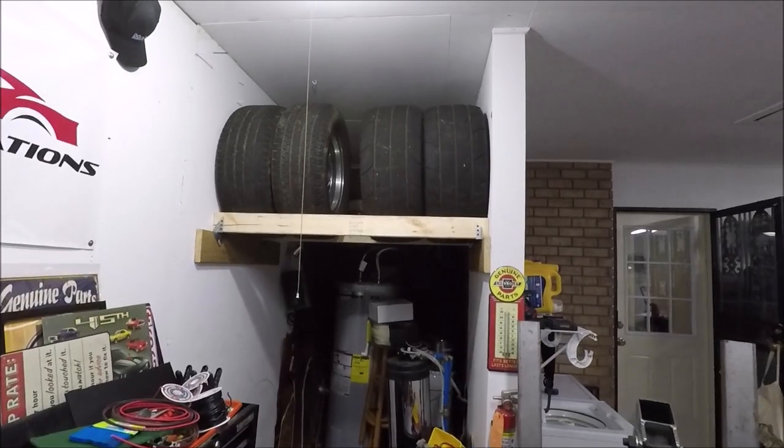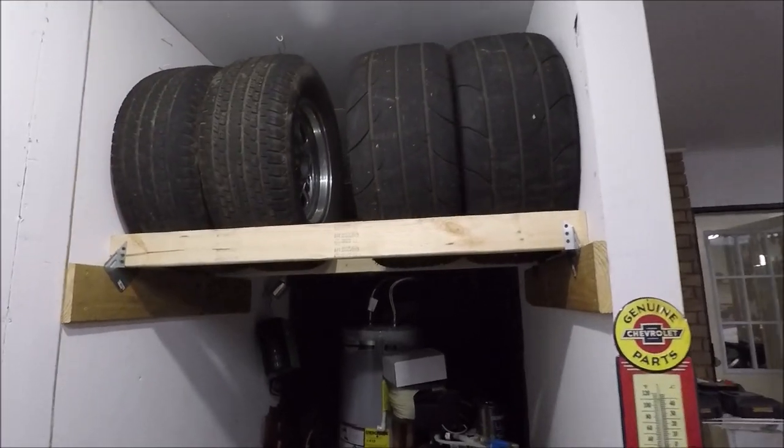I finally got a new set of back wheels — wider wheels — and some drag radials for Chaos Theory. Some of you guys were asking me what size the wheels were, what size the tires were, things like that, how they fit, so I'm just going to kind of go over that real quick.